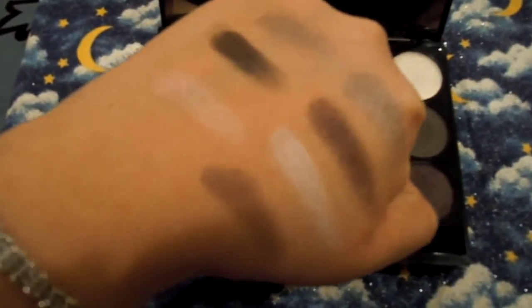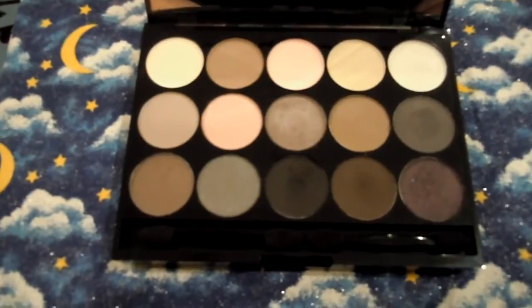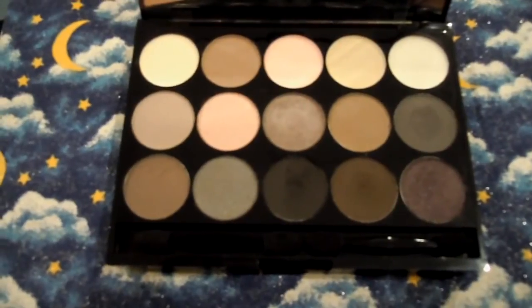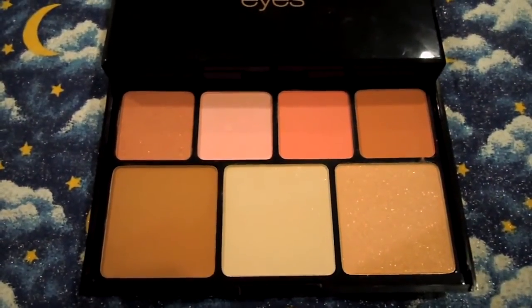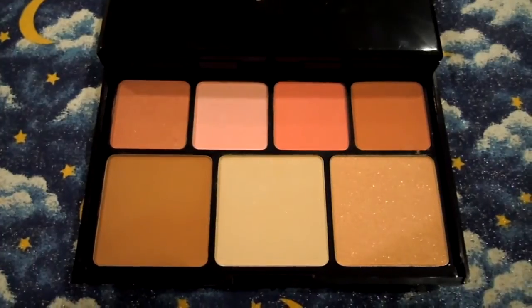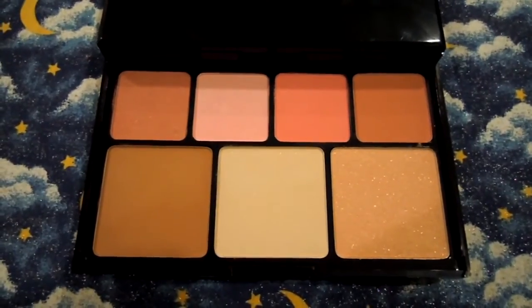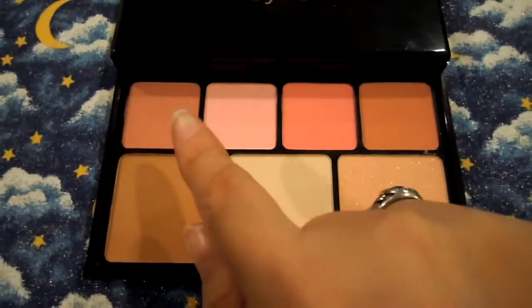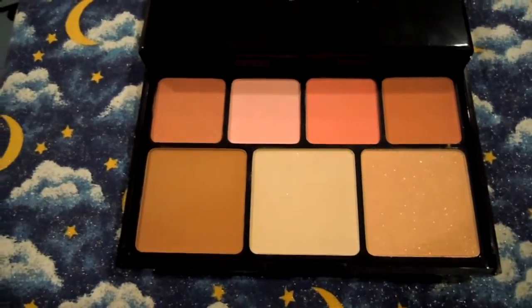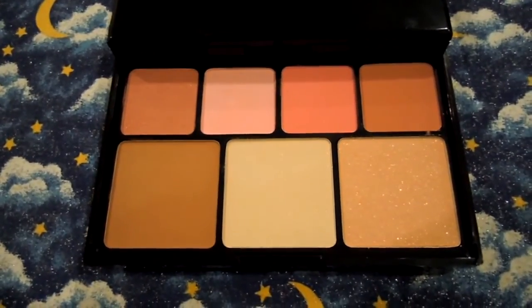The color pigmentation is really really great. The only one that took extra effort is the matte bottom-left color — it just took a couple of swipes to build up. Overall these are really great eyeshadows. Opening the bottom drawer, you can see the blushes and bronzers. You get four blushes at the top, one bronzer on the bottom left, and two face illuminators on the bottom right. The blushes are really nice — you get a good mix of shimmery and matte. One thing to note: none of the eyeshadows or blushes have names.